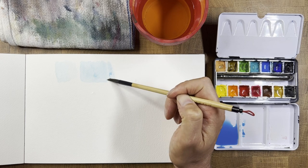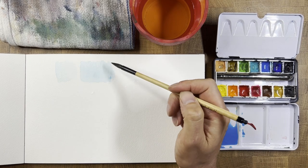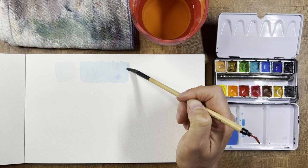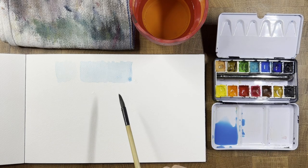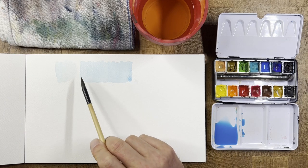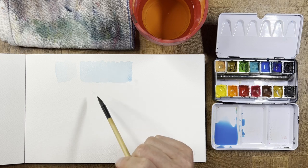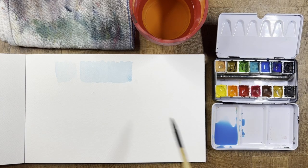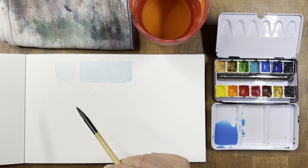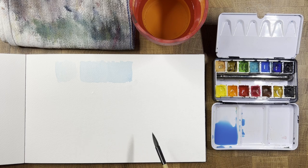You get almost three times as much mileage out of your brush without having to recharge it. As soon as you start seeing little broken strokes showing up, go straight back into the paint — not into the water — and just keep moving. You can create a nice large area and keep it consistent without adding water and diluting it. By filling the brush up and controlling the tip, I can cover about four times as much space as when I was just dabbing the tip in. Even cheaper synthetic brushes will perform better if you load them properly.